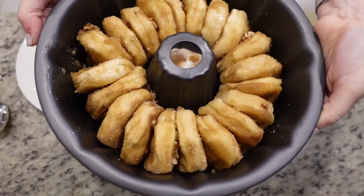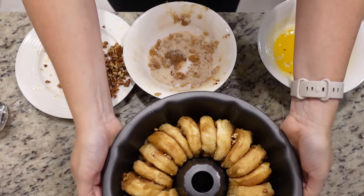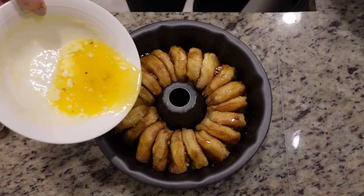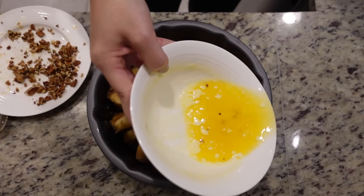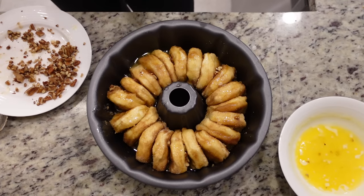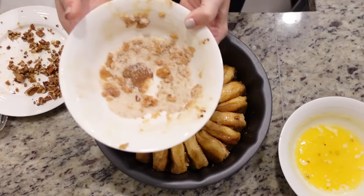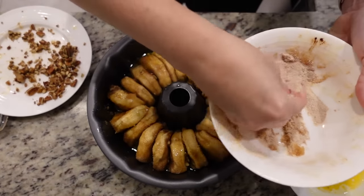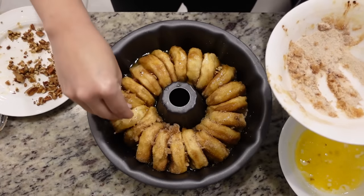Isn't that beautiful? Now we're going to take the remainder of the ingredients and pour them over the top. We have a lot of butter left — I'd say a stick and a half is probably enough. And we'll sprinkle the remaining cinnamon sugar over the top.